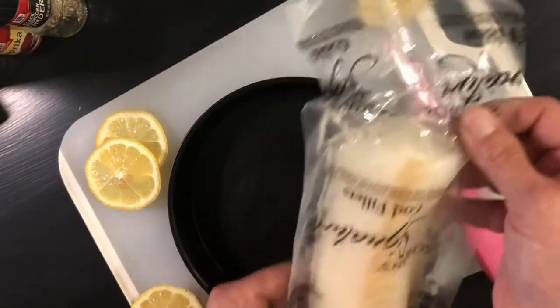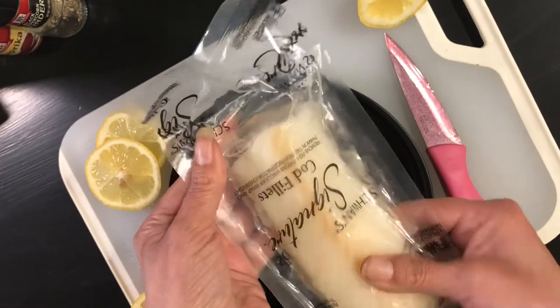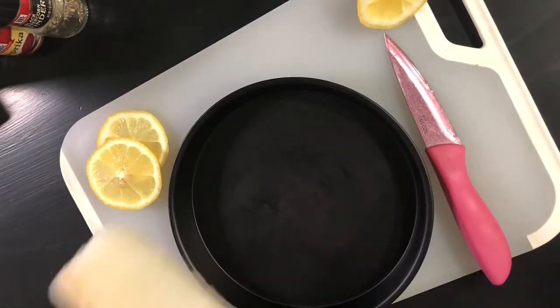I'm going to be using this little pan here, which is perfect for this size cod. Mine came frozen, so I'm going to go wash it off and then pat it all dry.